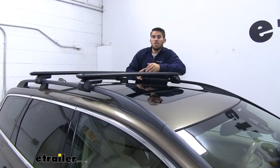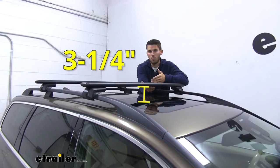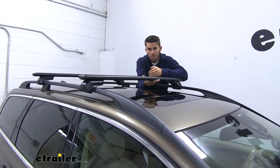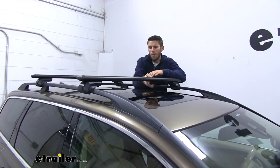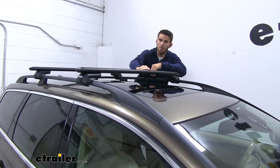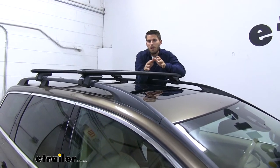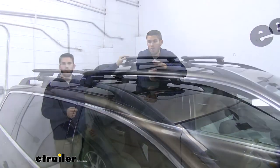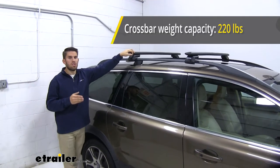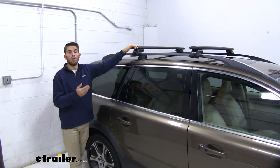Now I want to go over some measurements. From the top of our roof to the bottom of our wing bar, it's going to be three and a quarter inches — that's plenty of space to get your clamp-on accessories underneath the crossbar without risking damage to your rooftop. From the top of our roof to the top of our wing bar, it's going to be four and a quarter inches, so keep that added height in mind. This roof rack system has a 220-pound weight capacity, but be sure to double-check with your Volvo's owner's manual to make sure your roof can handle that weight.